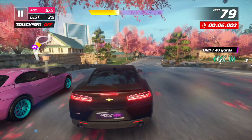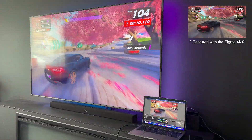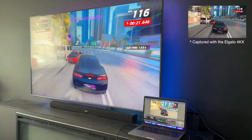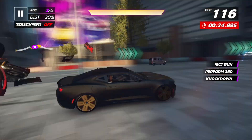As you can see, the image quality is crystal clear. This is 4K60 HDR in action, and there's absolutely zero input delay between the Switch and the MacBook. No dropped frames or delays, making it perfect for content creation or live streaming.